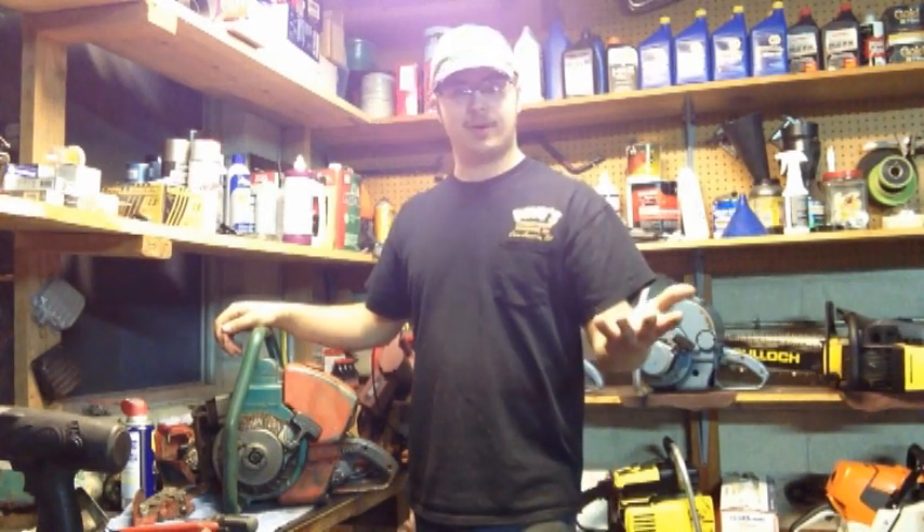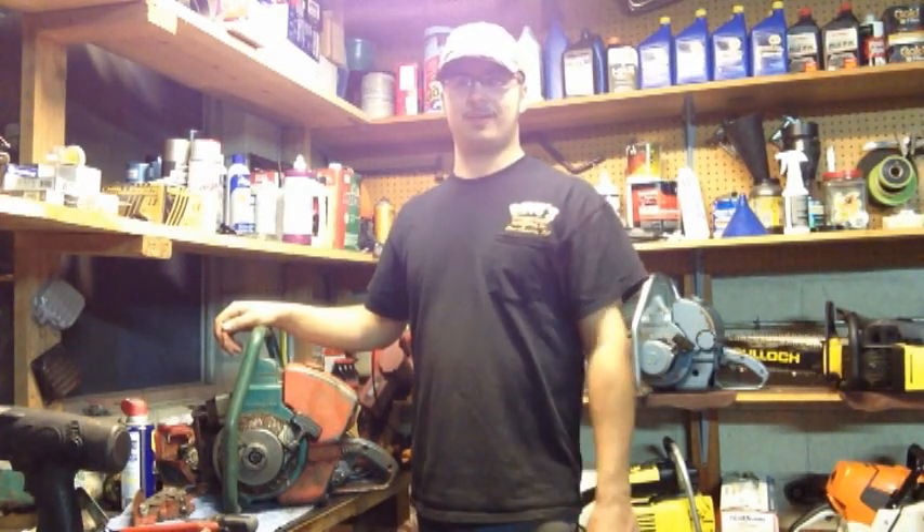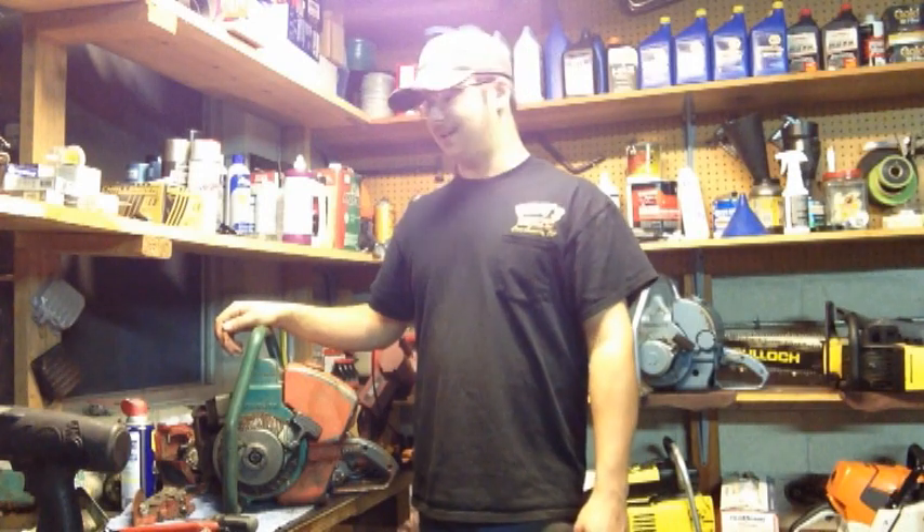Unfortunately I didn't do an unboxing — that was my original plan, but I'm sorry about that. I just came home from work and was stoked to see this at my front door two days early and just had to open it. So it's here now.